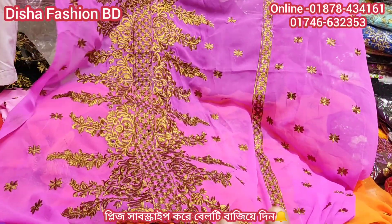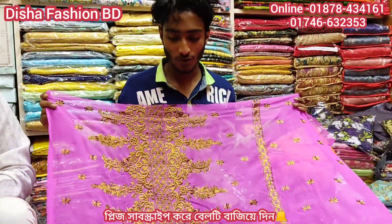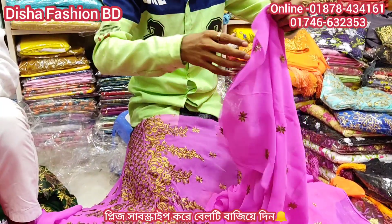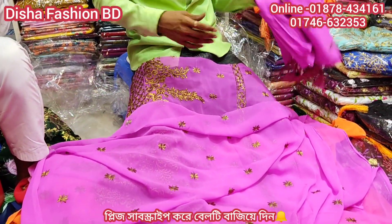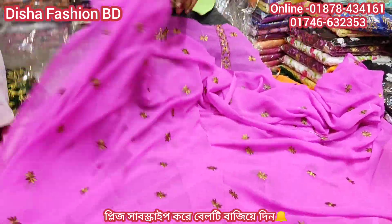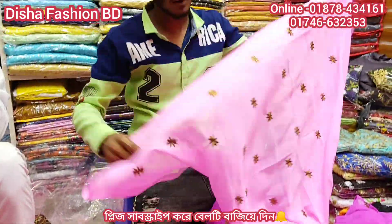Purple color, light purple color. The color is very beautiful. This color is a very beautiful color. The color is very beautiful. The color is light pink color — it's very beautiful. It's a slip shape and it's a black part at the back.